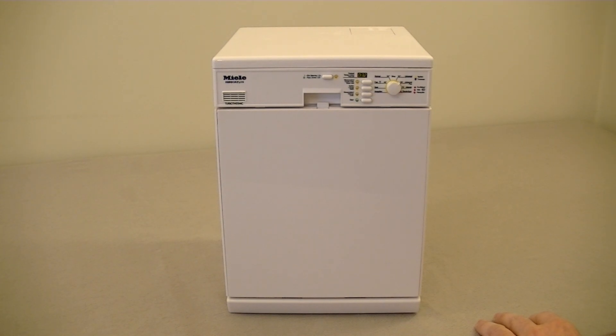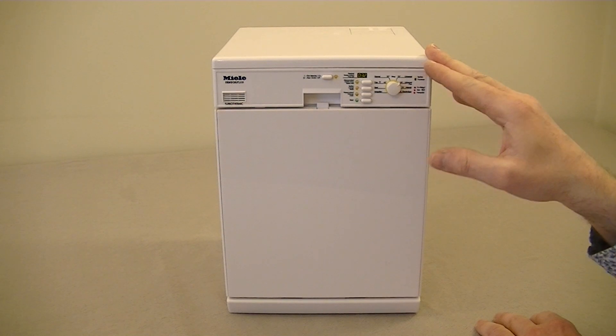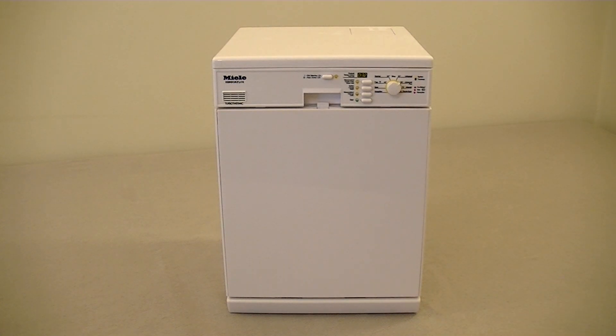I believe Theo Klein also do a Miele microwave and a Miele cooker that matches this — I think the cooker is in a silver finish. I haven't got the cooker, but I might get it at some point. So far I've just got the washing machine and the dishwasher. If you like this video please subscribe — you'll see plenty more videos on my channel, but mainly vacuum cleaners and other floor care appliances. There is also a link below this video to my Miele toy washing machine demonstration by Theo Klein. Until the next time, thanks for watching and I'll see you soon.